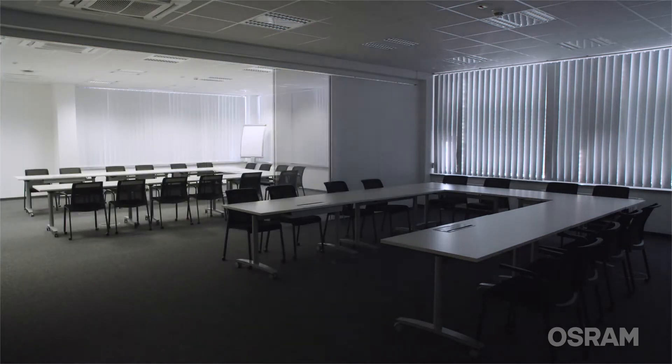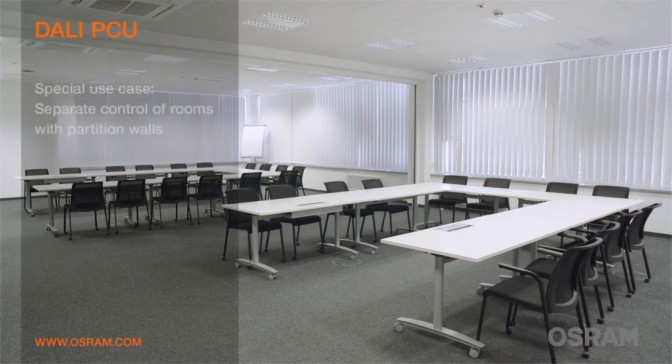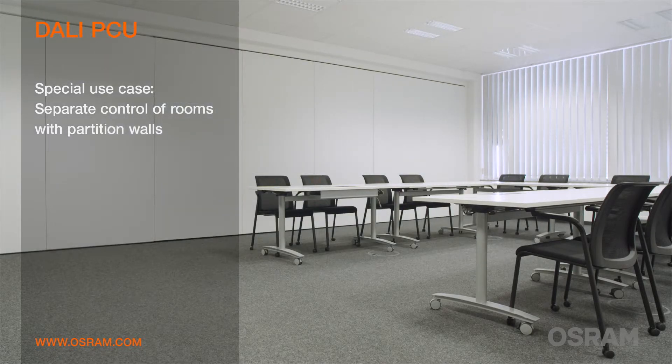Rooms with separation walls can be controlled flexibly as well. A DALI PCU is installed in each part of the room. The DALI lines of the separated rooms are interconnected automatically with a contact switch when the wall is open. When the wall is closed, the lines are interrupted. This means that the whole room can be controlled from each control point when the wall is open.